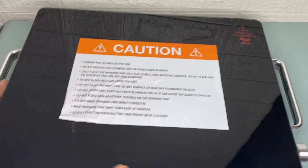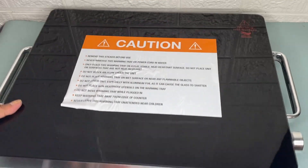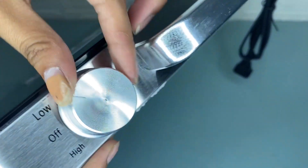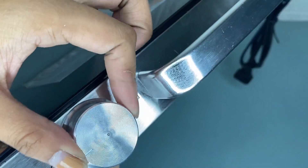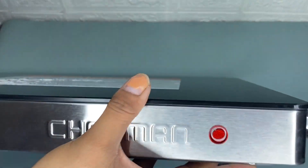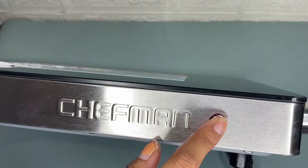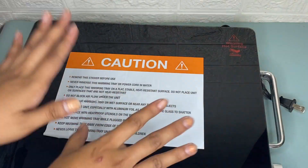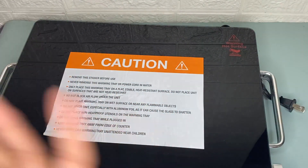I recommend this Chefman compact glass top warming tray because the compact size makes it suitable for family dinners, small gatherings, holiday meals, parties, and events, or even for travel. You should definitely try this because it is worth buying.